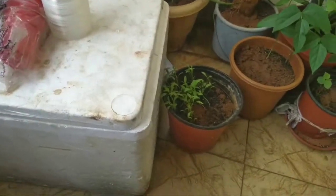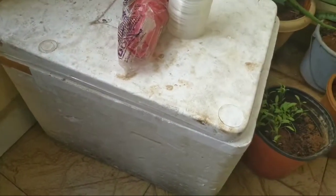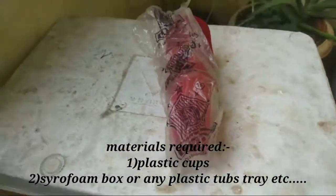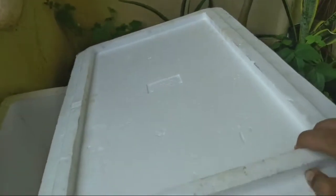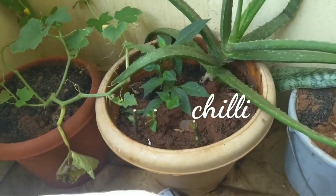Hello guys, welcome back to my video. In this video I will show you how to make a mini hydroponic farm at home. First of all, you need plastic cups — you can get them anywhere at a low price. Second, you need a styrofoam box or any bucket or tray, and make sure it has a lid. You also need some plants; I'm using chili, spinach, and okra.